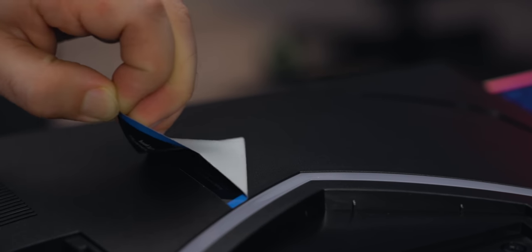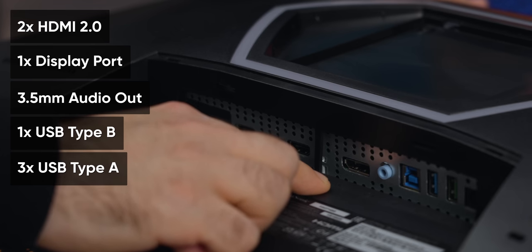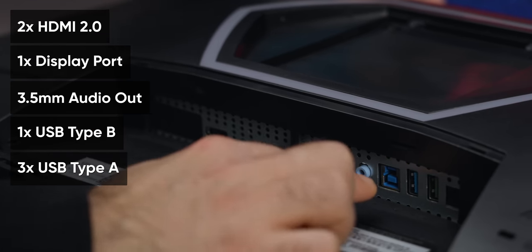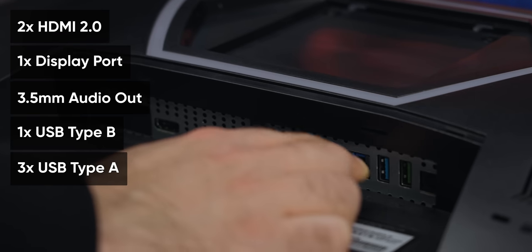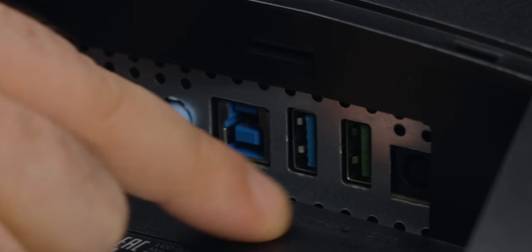Luckily, most graphics cards have DisplayPort at this point. There's HDMI 2, HDMI 2, DisplayPort, headphone port, and USB-B to A which is for your PC. Then there are also two USB-A ports — I actually don't know what the green stands for on the USB-A.